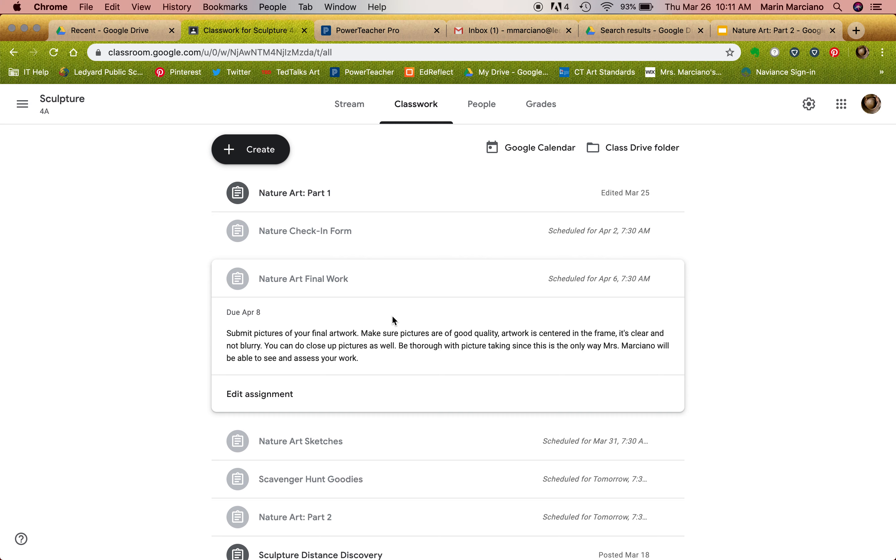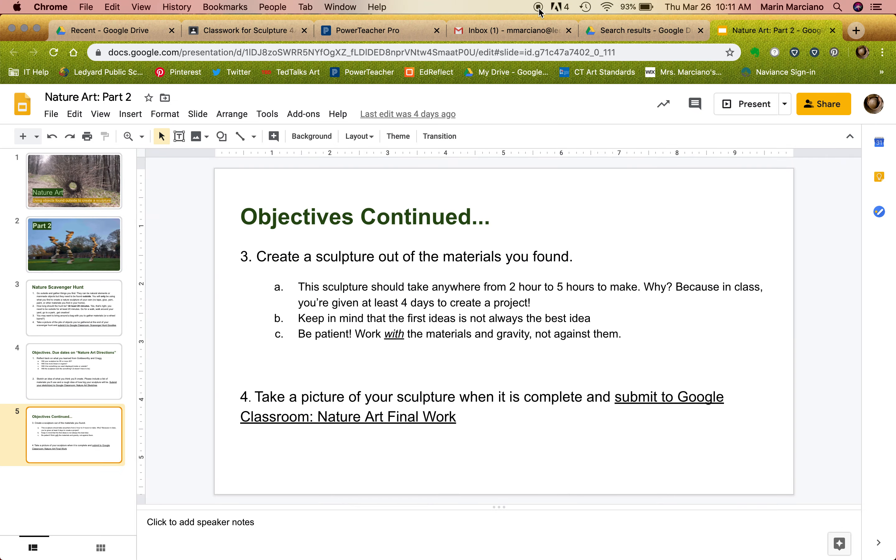If you have any questions, please make sure to email me — I am here through email. Have fun, good luck, you can do this!